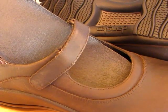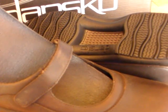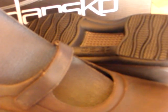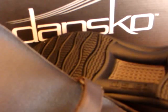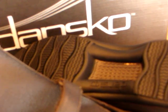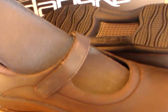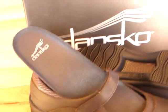This shoe also features a rocker bottom, which helps propel your foot forward and makes walking less strenuous. The nitrile rubber outsoles are non-marking, very durable, and extremely shock absorbent. This shoe regularly retails at $114.95.